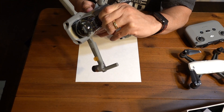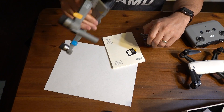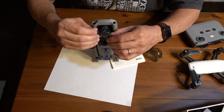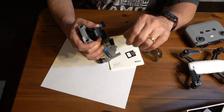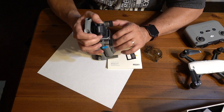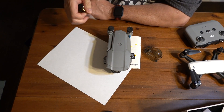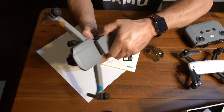Let's remove some tabs. Three-axis gimbal. There's another one back here. The battery — you just have two little buttons here, and you should pull it right out, just like that.